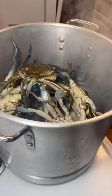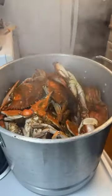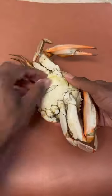You can get your Old Bay, throw your Old Bay on them. That's what the final take looks like, and I'm gonna show you how you're supposed to break into a Maryland crab.